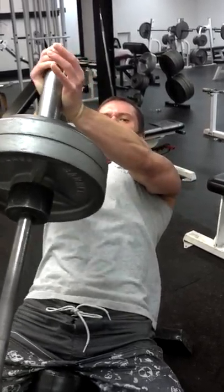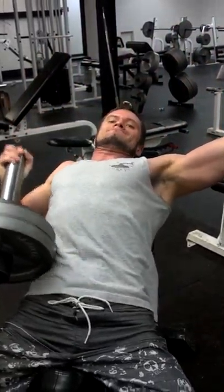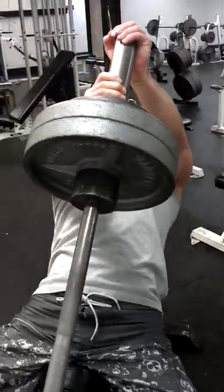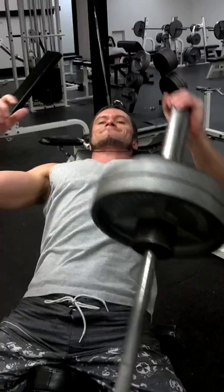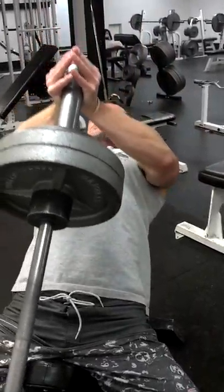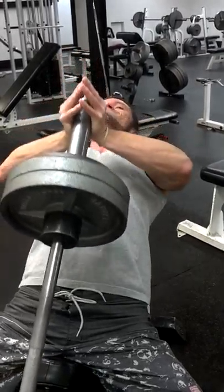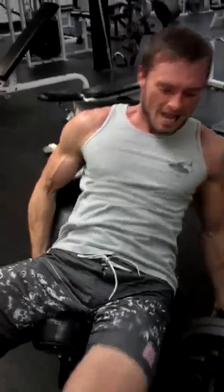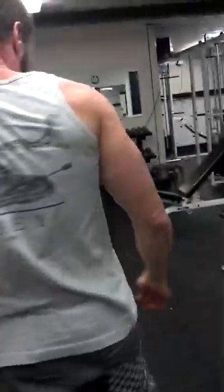The other thing you can do is a one arm press — this is obviously suicide. And that's it. Thank you.